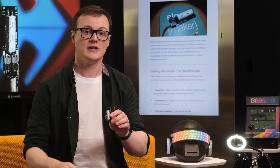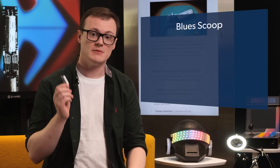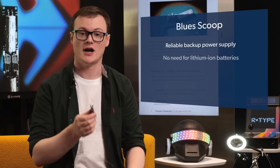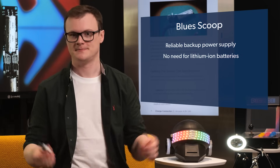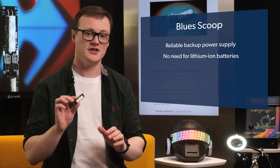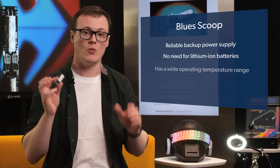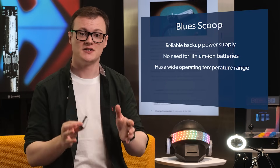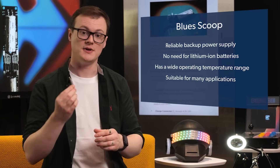Not only is this little guy fantastic because we got the scoop on this, but it's awesome because it provides a project with a reliable backup power supply without having to rely on the nasties of lithium-ion batteries — you know, how they like to catch fire. Additionally, this super capacitor, which technically is a hybrid, can operate at wider temperature ranges than standard lithium polymer batteries, meaning that it can be used in more applications.